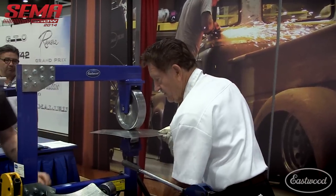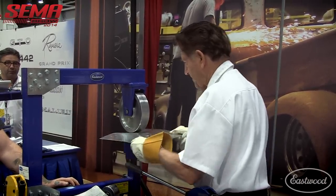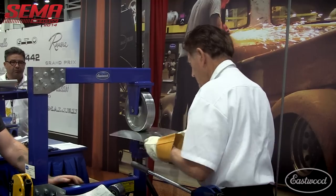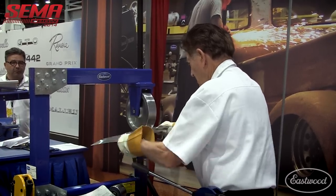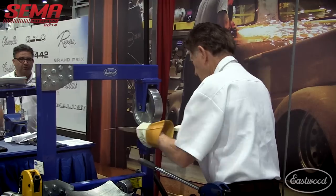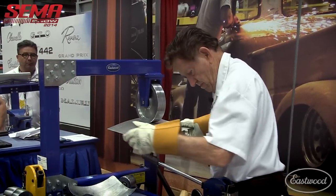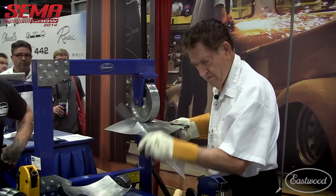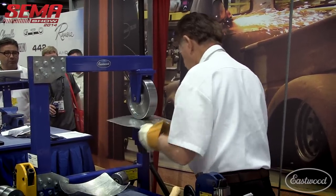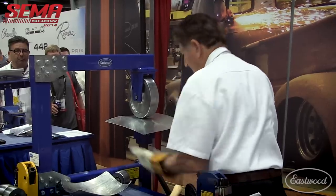I'm going to leave it very loose at first and just roll it back and forth a few times, then tighten it up a little bit and keep rolling. You can turn it. Tightening it up again.